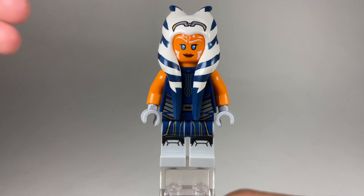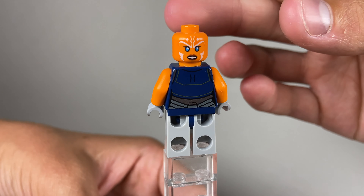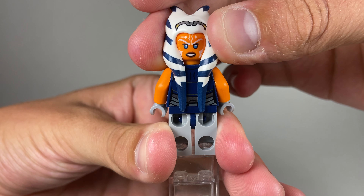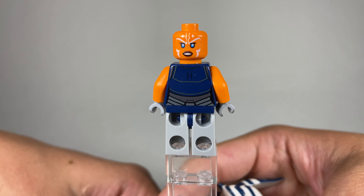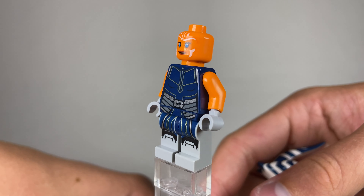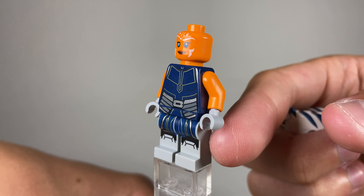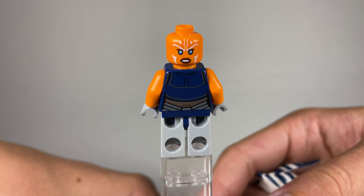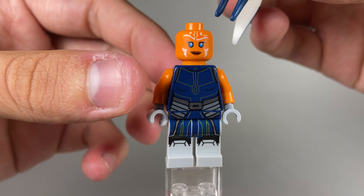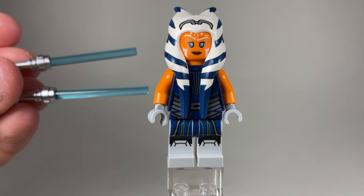Really, the forehead placement is the only con with this minifigure. Her face print looks really good — the lines are stark and very defined. She has an alternate facial expression that looks more determined and focused. Her torso printing looks great with subtle gold lines and gunmetal gray metallic printing that exactly resembles what she was wearing in the Siege of Mandalore. She does have dual lightsabers in blue, which is accurate, and I'm very happy to finally get an Ahsoka minifigure.